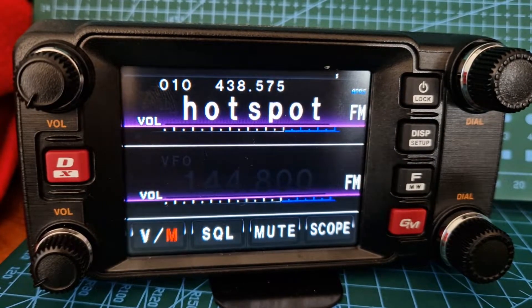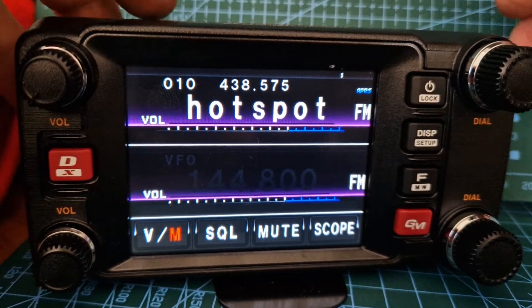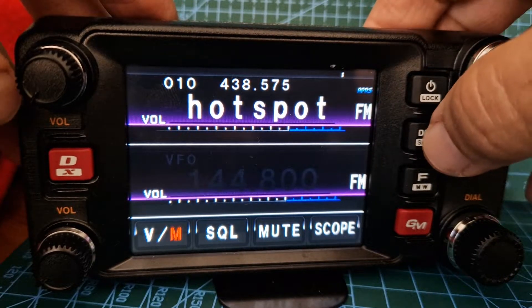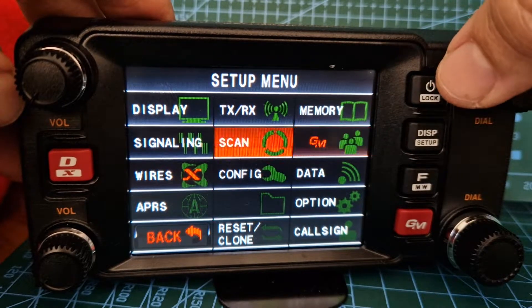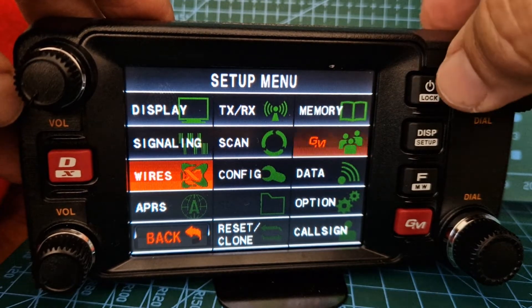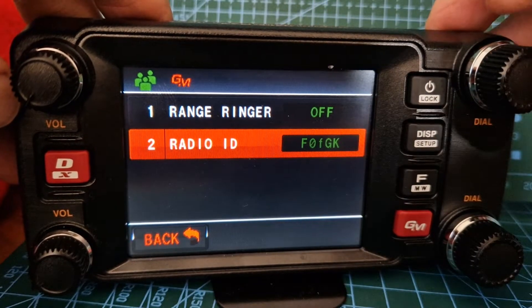M0FX here. If you want to look up your Radio ID on your Yaesu FTM 400, all you do is hold down DISP, go to — turn the knob or tap the screen on GM — and then there's your Radio ID.